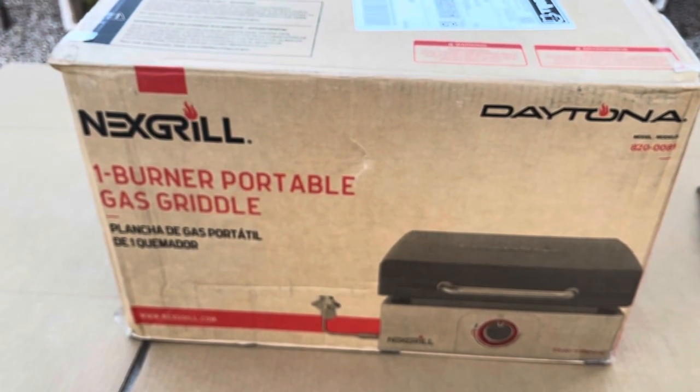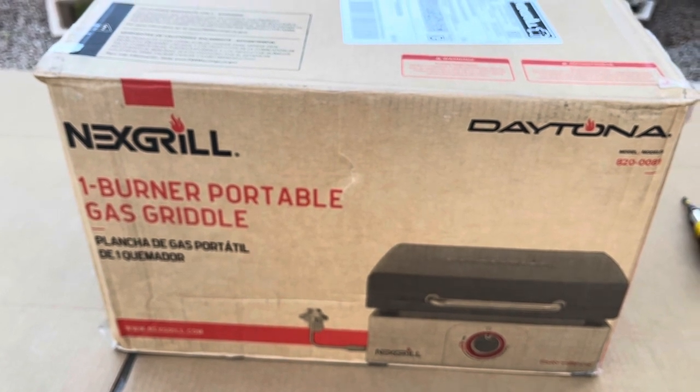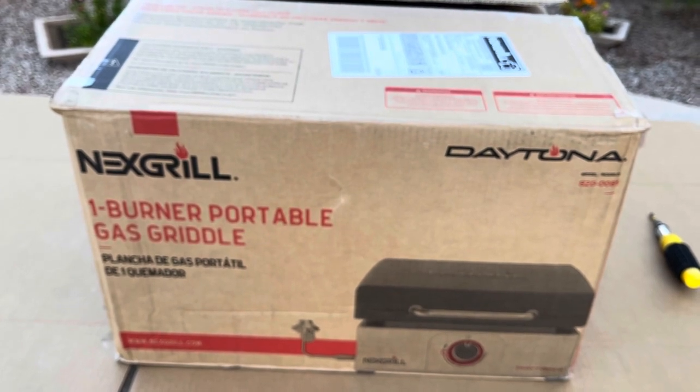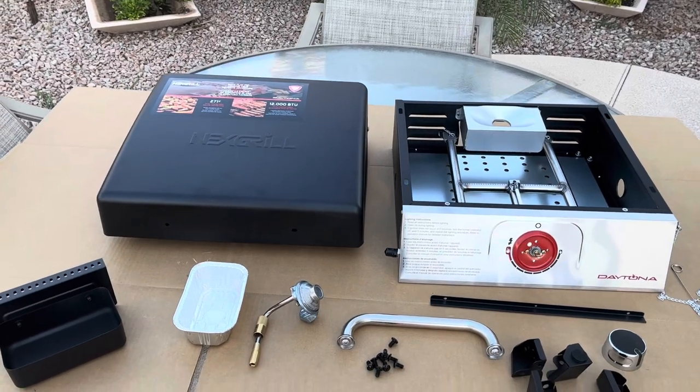We're getting ready to assemble our new Next Grill Daytona one-burner portable grill. Next Grill was generous enough to send this to me, so we're going to open this box, get it laid out, and put it together. We've got everything out of the box — this was packaged very well, no damage to anything.